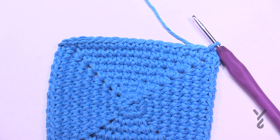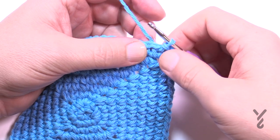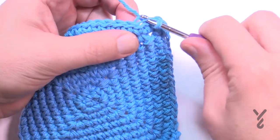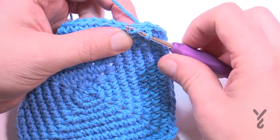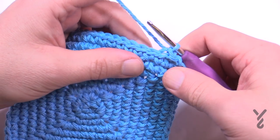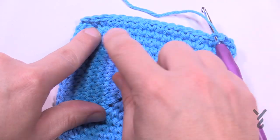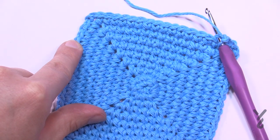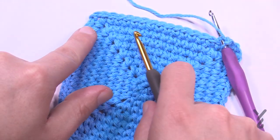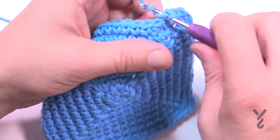This is round number ten, working in the back loops only. Now that you slip stitched in the last round, slip over to the second stitch and go into the back loop only. If you're new to crochet: there are two strands per stitch — the front loop and the back loop. Go into the back loop only, slip stitch, and that's where you'll begin. The last single crochet on one side and the first on the next will become two together — that causes the folding.